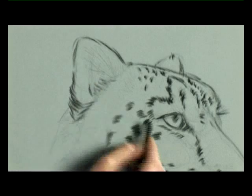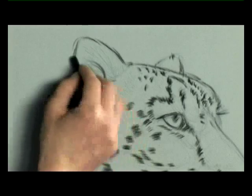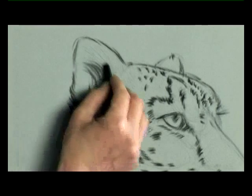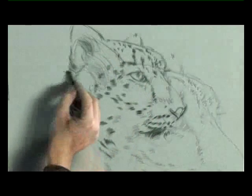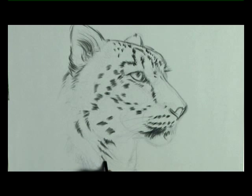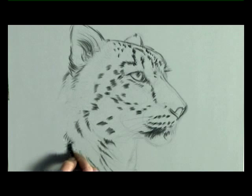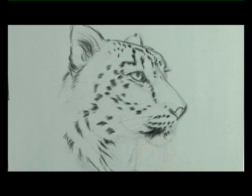Use zigzag lines when you're defining an edge of fur. When dealing with the inside of the ear where it's deep in shadow, try to get a feeling for the direction of the hairs inside the ears. Add a little bit of suggestion of fur around the neck and one or two more spots down into the chest, and just let it fade out to the bottom. Remember, the important part is the face — that's what we're concentrating on — so we don't need too much detail on the lower areas, and that should be enough.